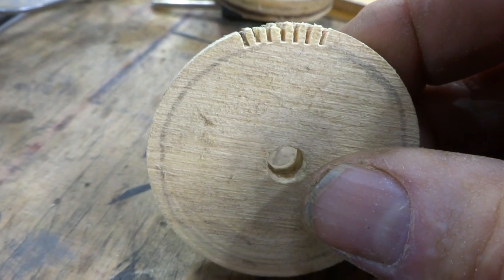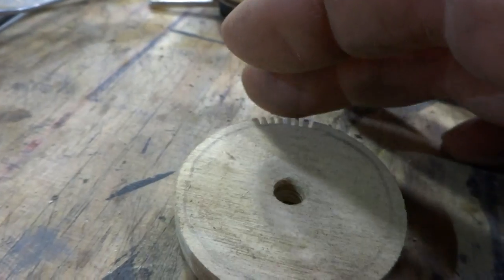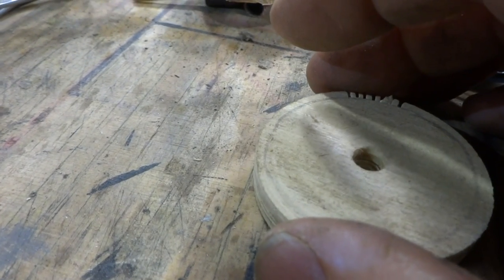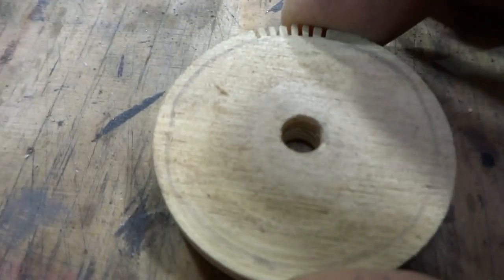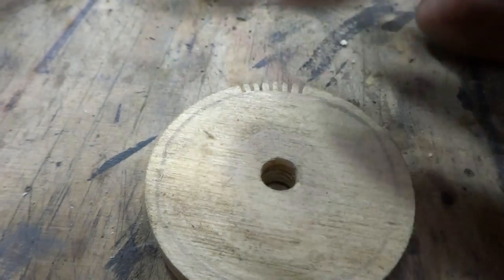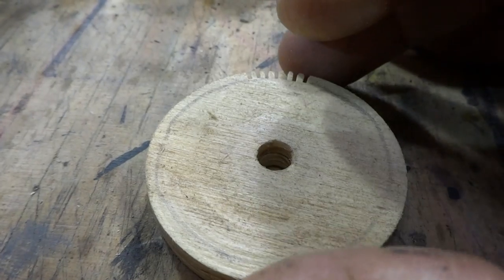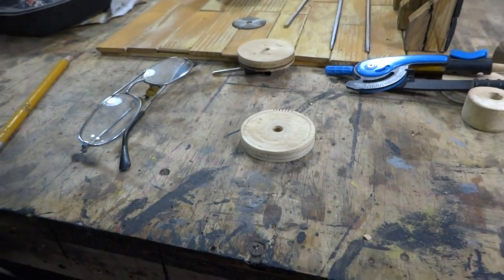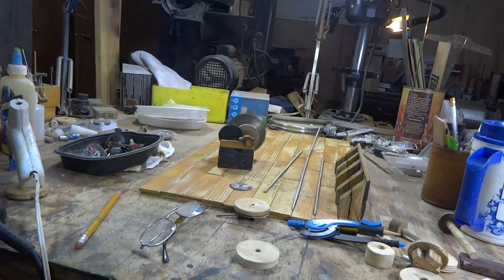When you use a razor saw, you're gonna have to be a little more precise. You'll have to build yourself a fence — take a piece of one-by and clamp it to your bench, stick this up against there, and do your center line. Figure where your center line is, and each time you want to cut it you're gonna have to make markings.